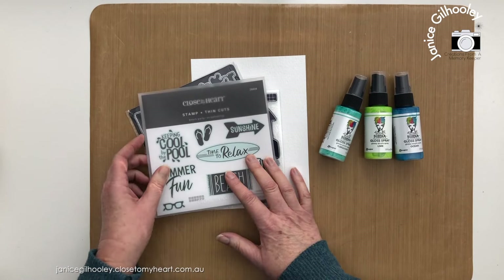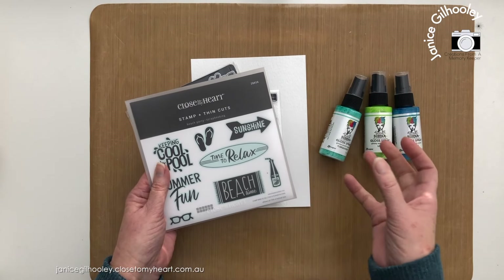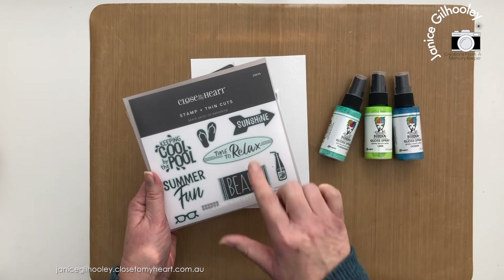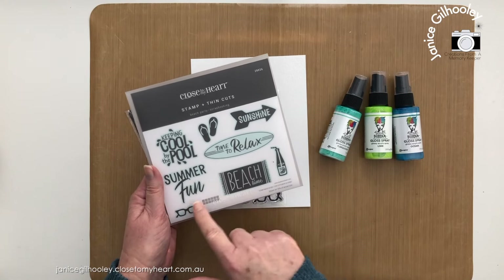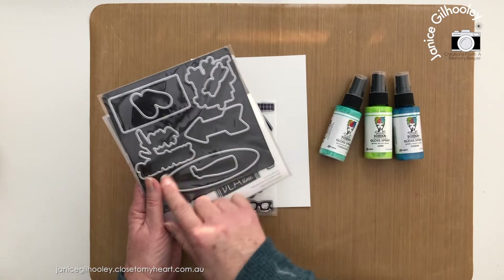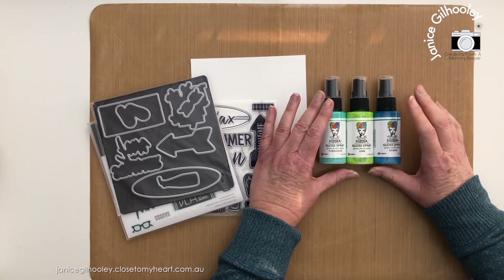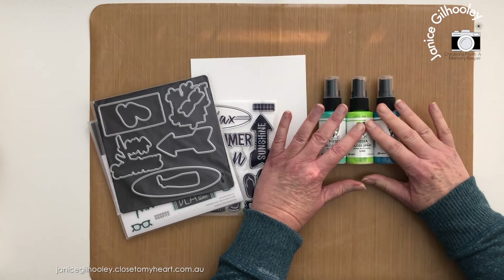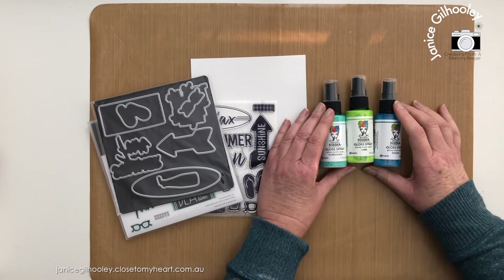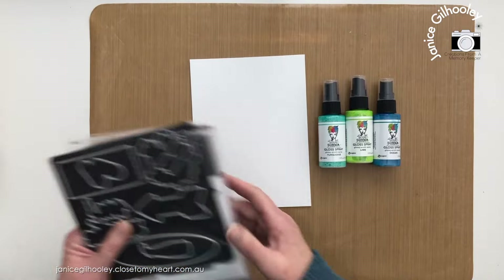What I'm using today is the Beach Party scrapbooking stamp set and thin cuts. The good thing is that stamp sets are available without the thin cuts — you don't have to get them together. The item I'm twisting today is actually a thin cut from this set. I'm also using some gloss sprays from the current core catalog, available until end of August. After that the gloss spray range is changing, so if you want the current colors it's while stocks last — I'll put links below.